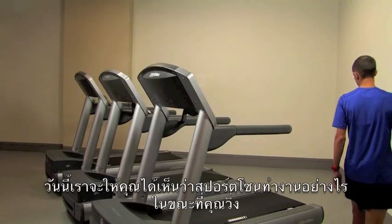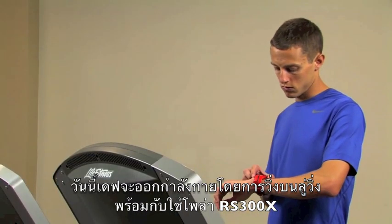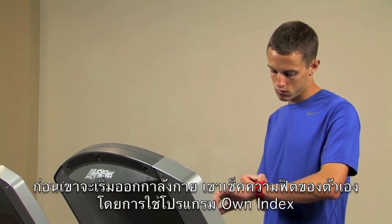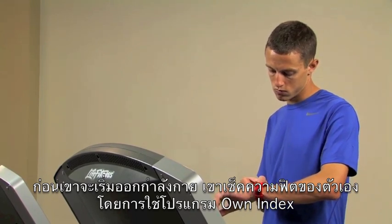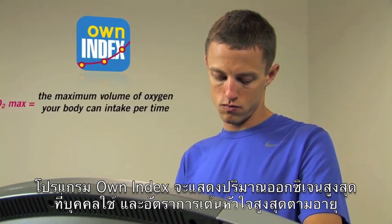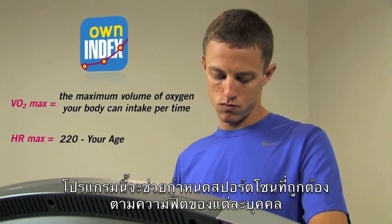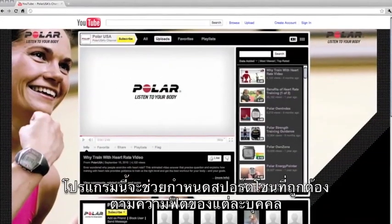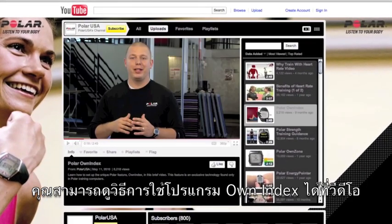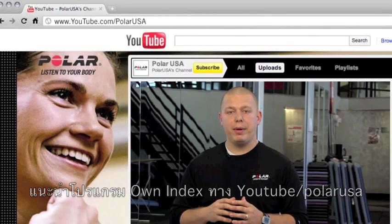Today we're going to show you how Polar Sport Zones work while running. Dave is going to start his training today on the treadmill with his Polar RS300X wrist unit. Before he started training, Dave performed a Polar fitness test with the Own Index feature. Own Index provides him with his VO2 max and heart rate max values. This test will produce accurate Sport Zones that are set to his individual fitness level. You can find out how to perform the Polar fitness test by viewing our Polar Own Index video at YouTube.com/PolarUSA.